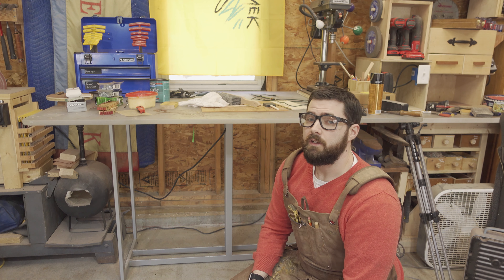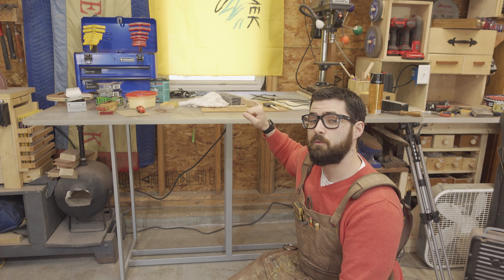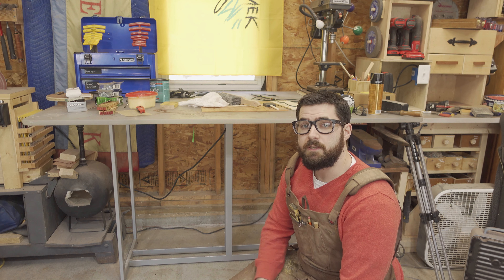Hi, I'm Wayne and this is Bastoa Woodworking. I recently installed this assembly table in my wood shop and it's been great except for one thing — it has very limited storage and has just started to gather things on top. So I'm going to build some storage cabinets underneath.